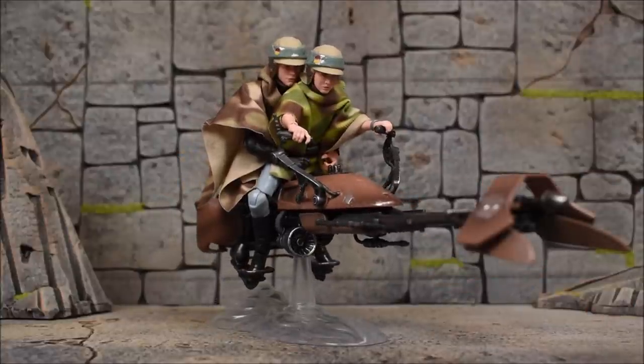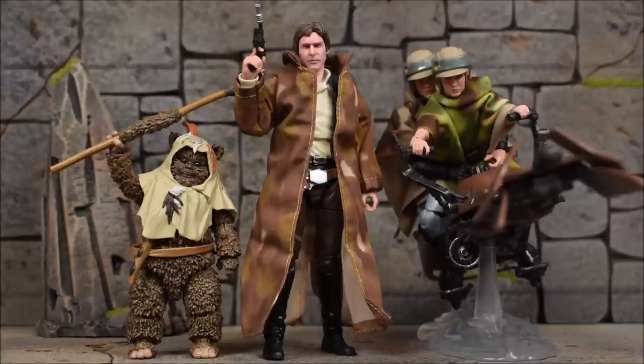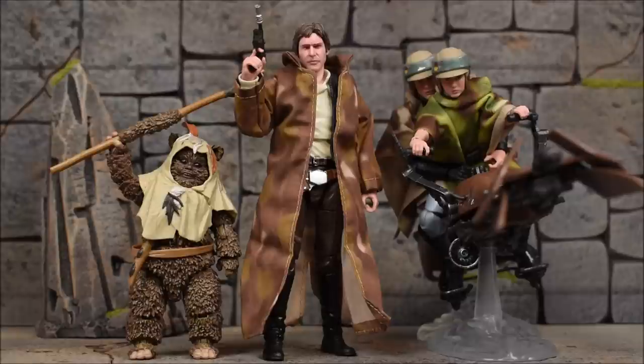There you have it everyone — this is the Star Wars the Black Series Heroes of Endor box set, the 2020 event exclusive. Hopefully you guys enjoyed this in-depth look. Let me know your thoughts down below on this set — are you happy with it, are you excited for it? Overall I definitely think this is a must-have for any collector, mint on card or loose. That's it — leave a like if you enjoyed, leave a comment, subscribe if you haven't done so already, and as always have a great day.